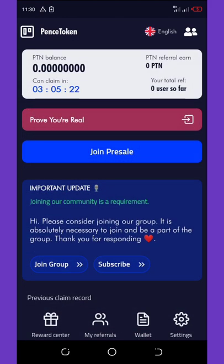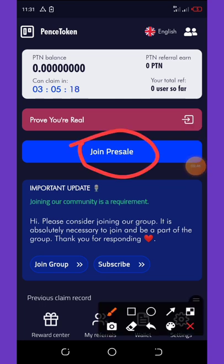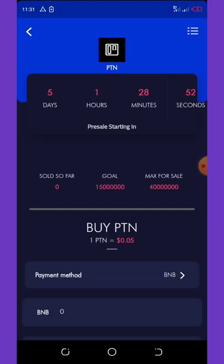You can also join the presale by clicking on Join Presale. Once you do that it will take you to a page where you can see how far along the presale has gone. Their presale has only five days left to end, so this is the best time for you to join and accumulate as much as you can.